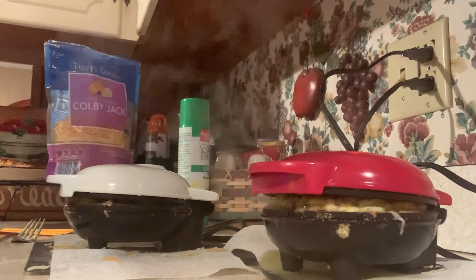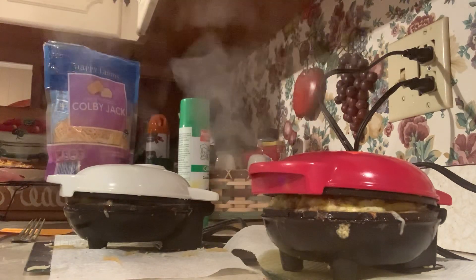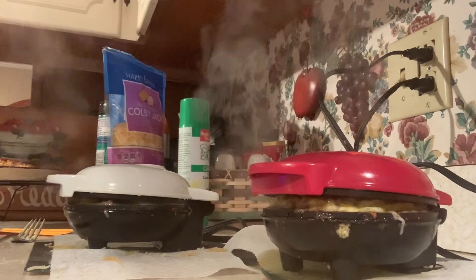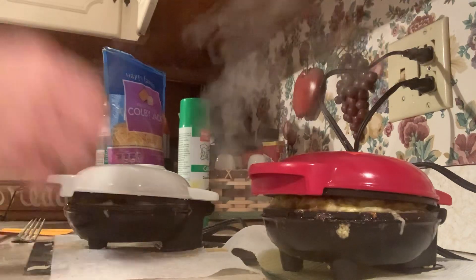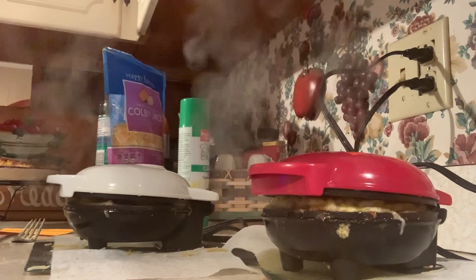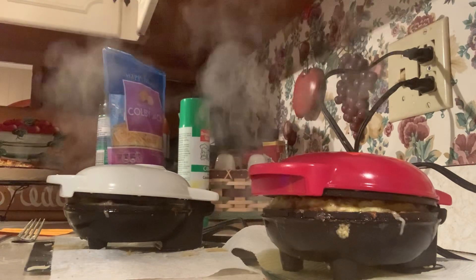I put paper towels under here because it's a lot easier to clean that up than dried cheese off your counter. I also have a baking rack over here that I use. It's good to keep chaffles on a rack — if you keep them on a plate until they cool they will develop condensation and get soggy. But mine don't last long enough for that; I usually eat them right away.